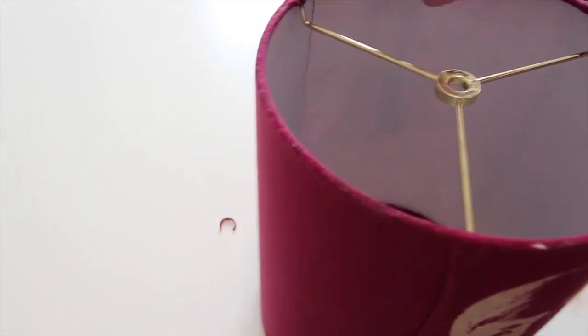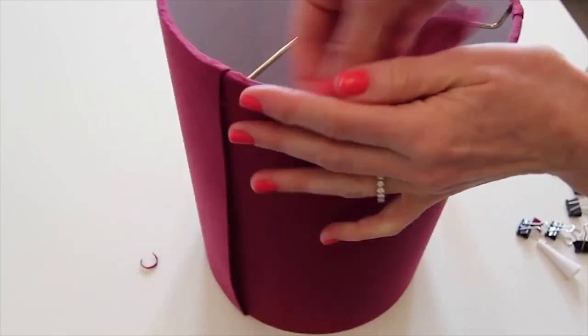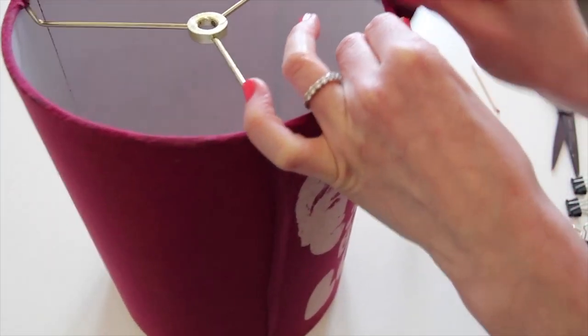While the tacky glue does dry clear, it's important to remove any excess as much as possible before it dries, otherwise it can stain the finished shade.